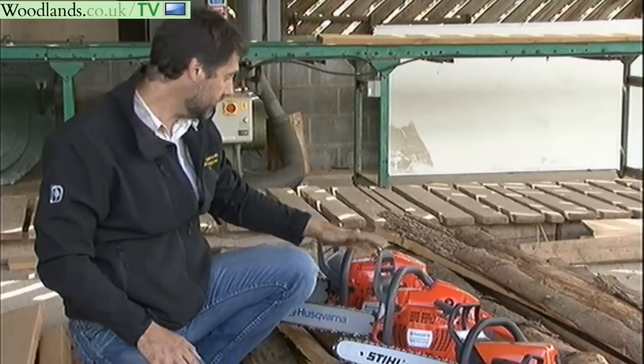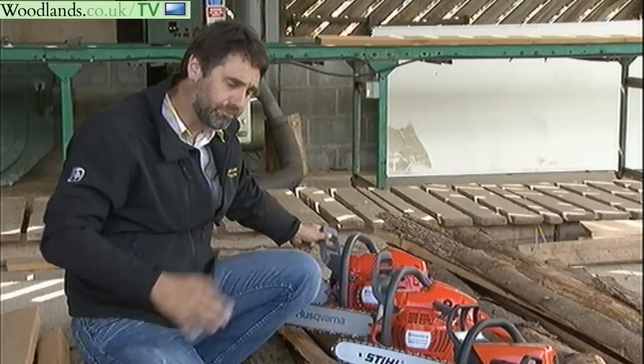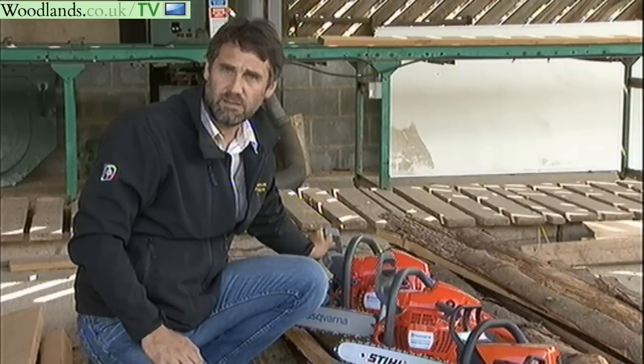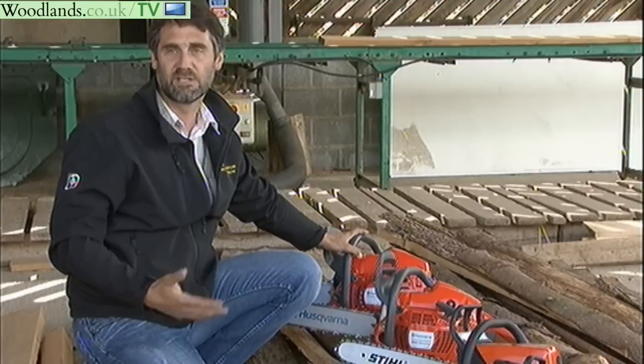An occasional-use saw will last for years as long as it's well maintained and you're not trying to make it do things it's not designed to do. For professional saws used day in, day out in a hard environment, that's going to last maybe three to five years, but likely longer. It really just depends on what they're being put to — you need to select your saw according to what you'll be doing.